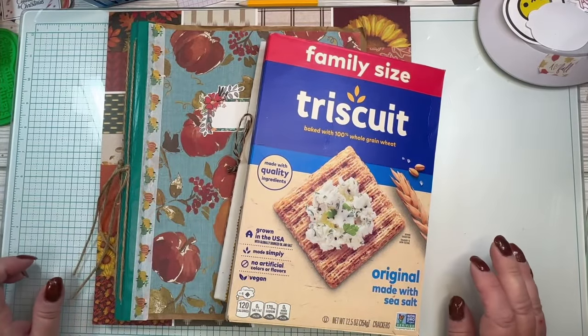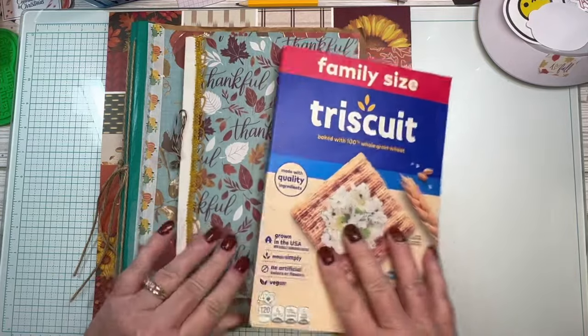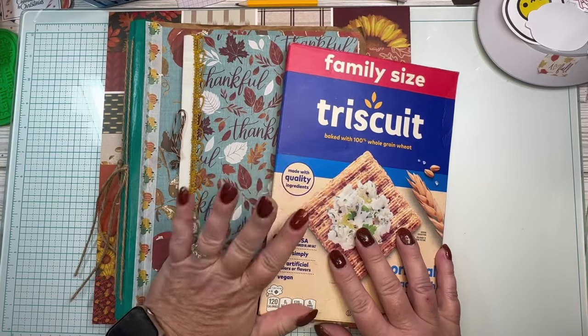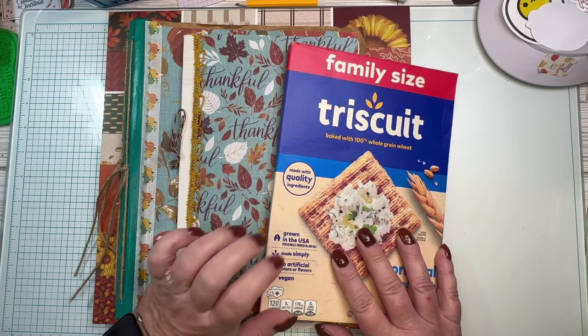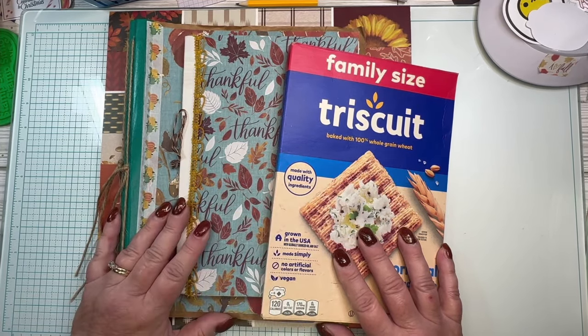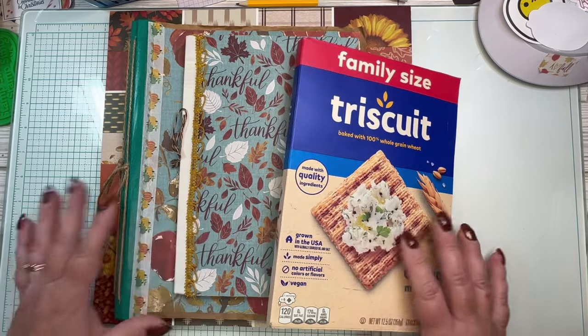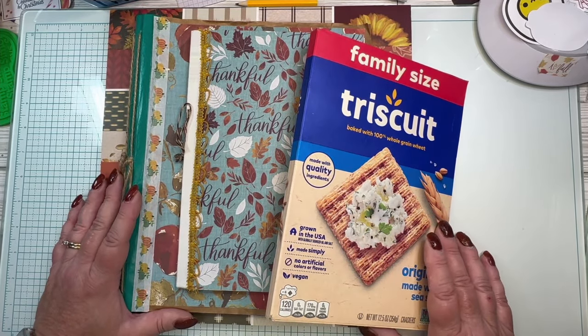Hey y'all, it's Melissa, welcome to Messy Messy Creates. I'm here to talk journals. I've been struggling — if you've watched my last couple of videos — as to what to do for my November journal, and yes, I know it's like the 8th, so I need to make one or do something.